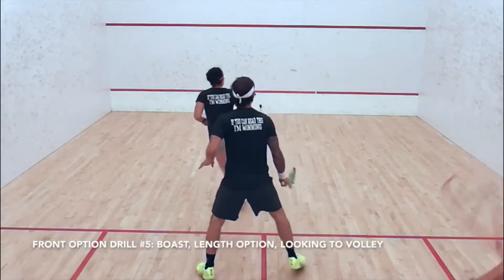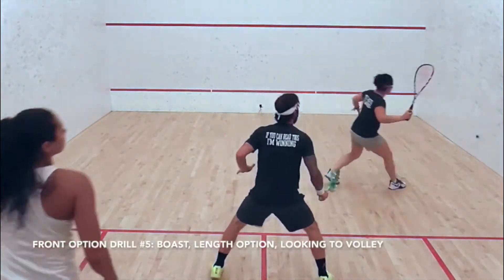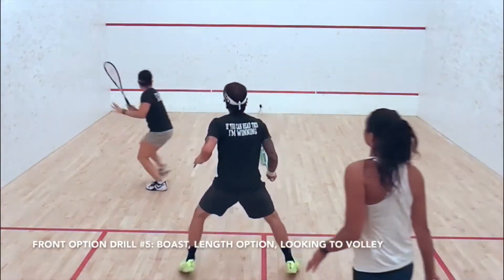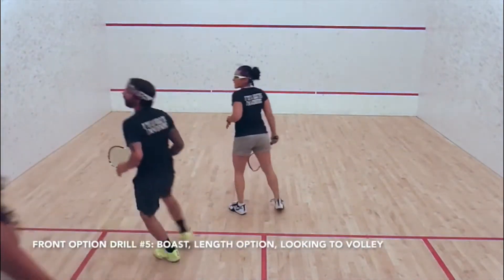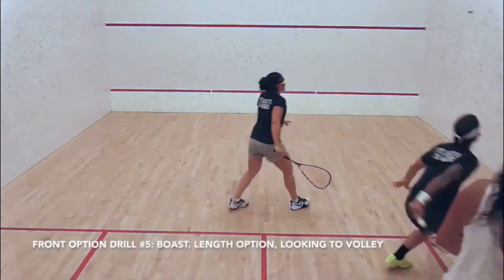Hitting straighter cross court is so important at the front of the court. You've probably all played somebody where they feel like they're reading everything you're doing from the front and you feel trapped at the front of the court. It's a really terrible feeling, and that just shows there's something in your swing that's telegraphing what shot you're about to hit.